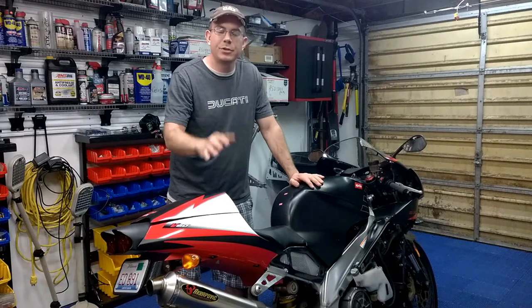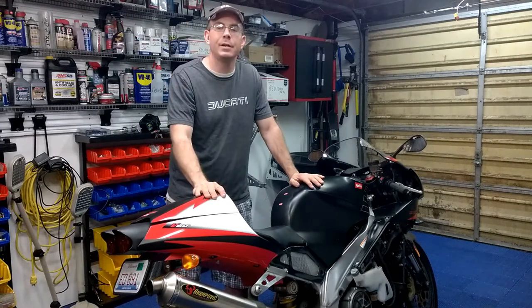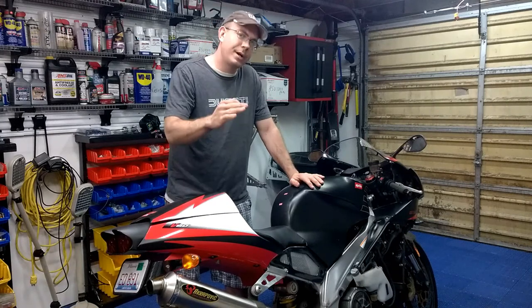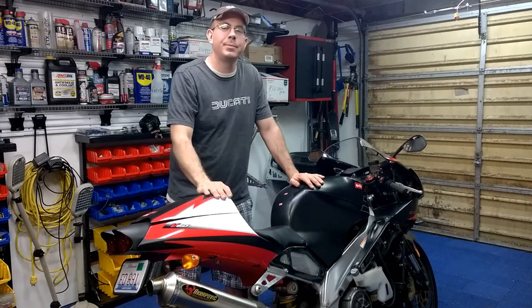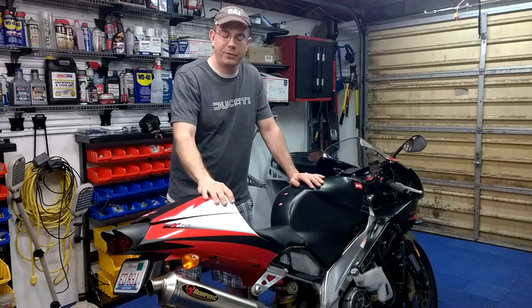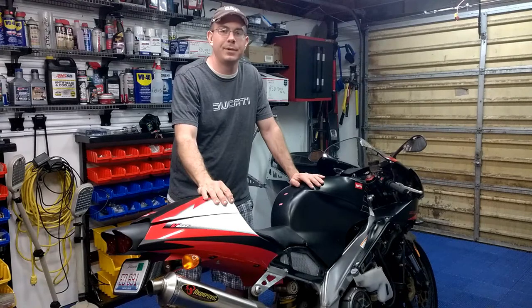Kind of going to be a short video. I'm starting to get this garage taken care of and thanks for watching, I really appreciate it. My subscriber numbers are kind of getting up there a little bit. If you're watching these videos, somebody's watching all these videos — if you really hit that subscribe button, it'd really help me out.